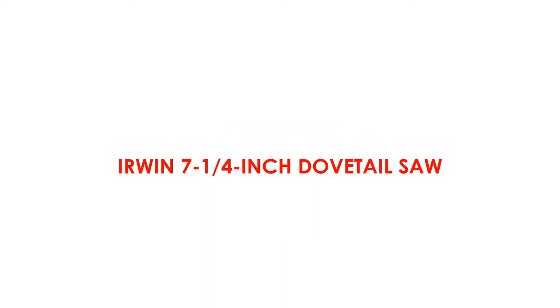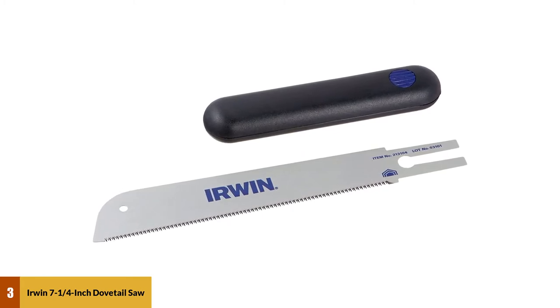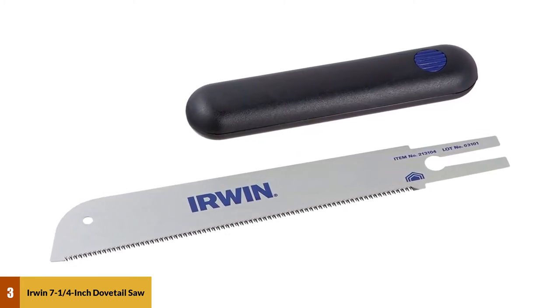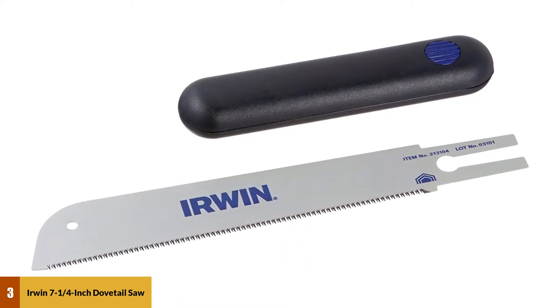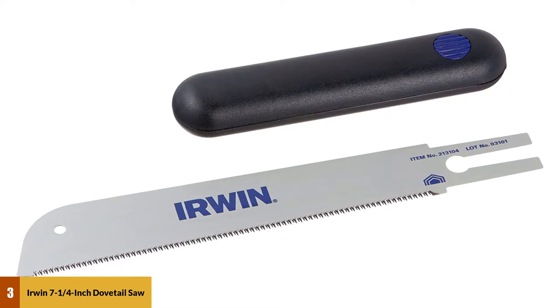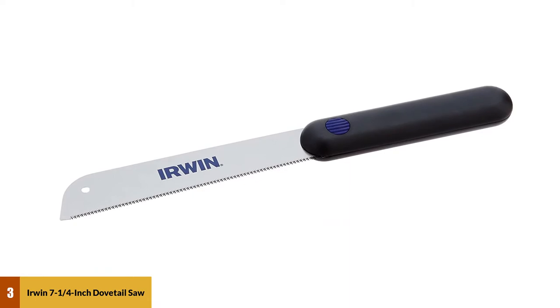At number 3: the Irwin 7¼-inch Dovetail Saw. Irwin has made this saw for making windows, hence it is very popular among contractors and homeowners. The 25 TPI tooth set is quite handy for dovetail making as well. You can also make clean and precise detailed work on any workpieces. This saw is very reasonably priced, making it a good choice for beginners who are mastering their dovetailing skills.